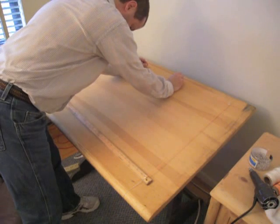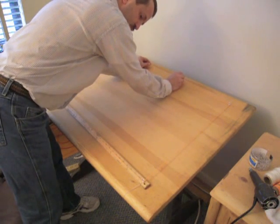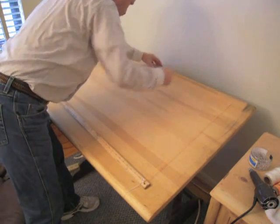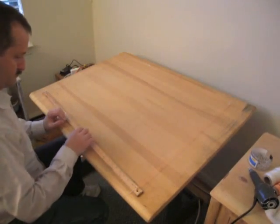Now you undo the two at the top there that are right there in the middle, and adjust the tension. You can adjust which side is high, which side is low, by moving them both at the same time. Then you push them both into the board, and there you go — a sliding parallel straight edge.